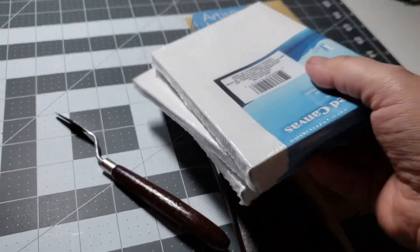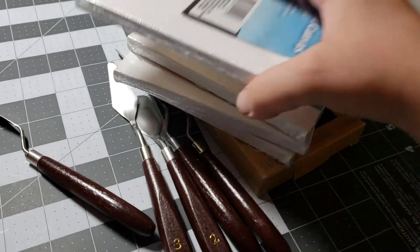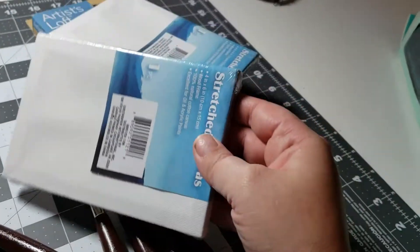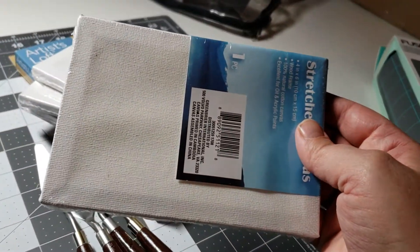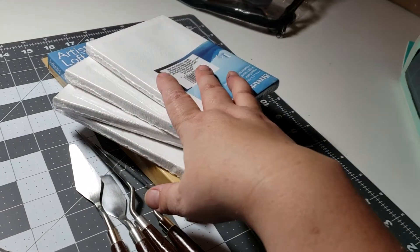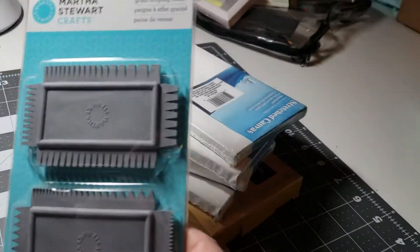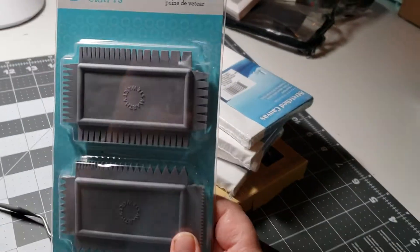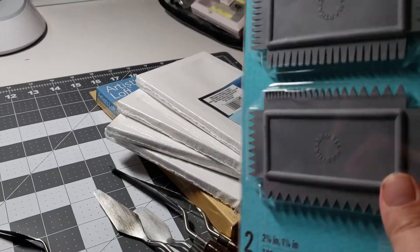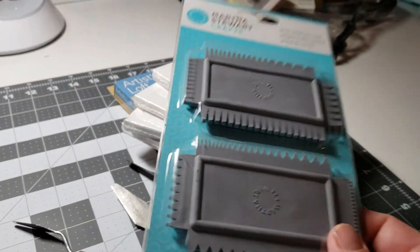And then she got me all these little canvases — actually there are four. Y'all, I still can't find my tripod. Aren't those cool? Because I've actually done a paint pour on small canvases before, and she saw it, so she went and got me four of them, which I absolutely love. And then she got me little textured combs for painting, which I've always looked at them and picked them up and put them back down. Now I have them, which is awesome.